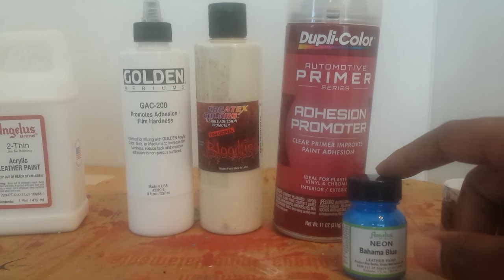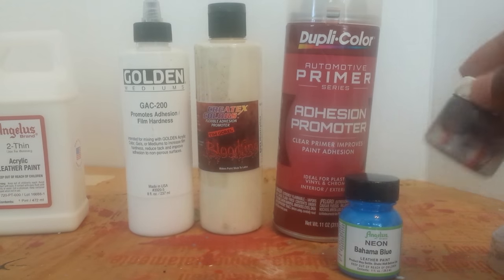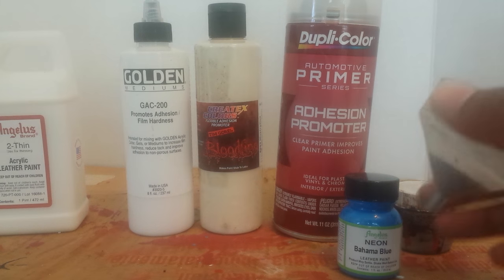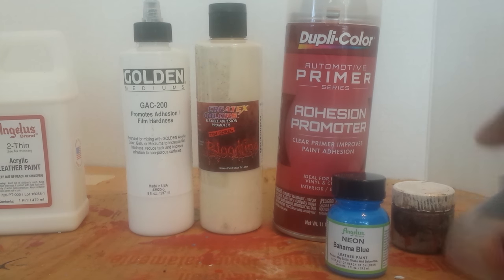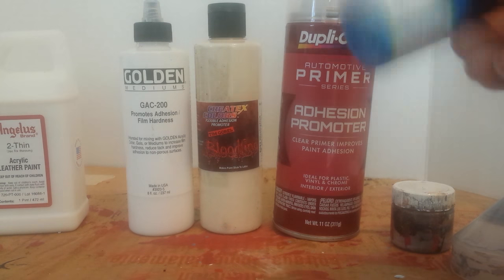This is a Bahama Blue paint because I'm actually going to be using this on a pair of customs — a pair of Elevens. I also have a mixing jar from Angelus and a filter from Angelus as well. The filter is so I can get all the clumps out of the paint before it gets to my airbrush and clogs it up or makes it sputter.